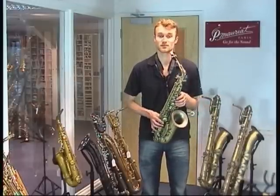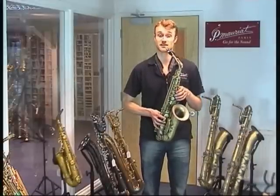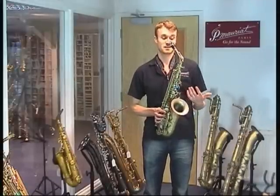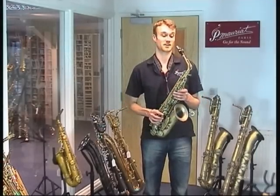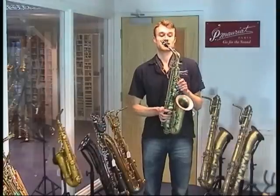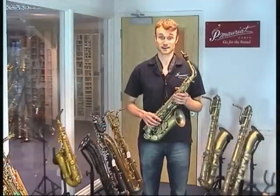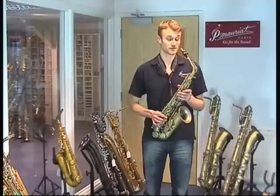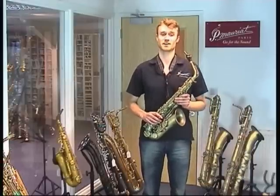Sound-wise, it shares a lot of the same darkness and the vintage qualities that you get on the 67R, which is able to expand into something more powerful and dynamic, also like the 67R. This horn was intentionally designed to mimic the qualities of the Selma Mk VI, but I think it goes further in terms of improving the tone and the playability. I think a lot of people would agree with me there.